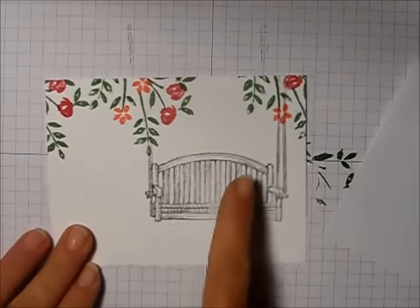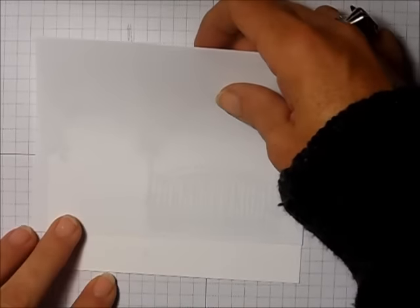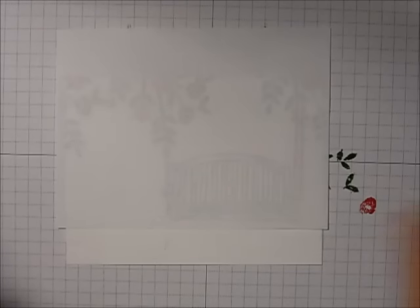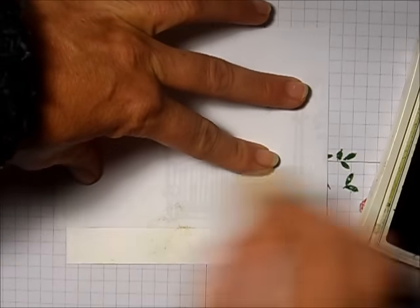Next I take my little flower stamp and stamp it in Calypso Coral. Then I want to add some sky and some grass, so I take a piece of computer paper to use as a mask, pick up some Old Olive on a stamp and sponge I've cut into a tiny bit, and tap it on.